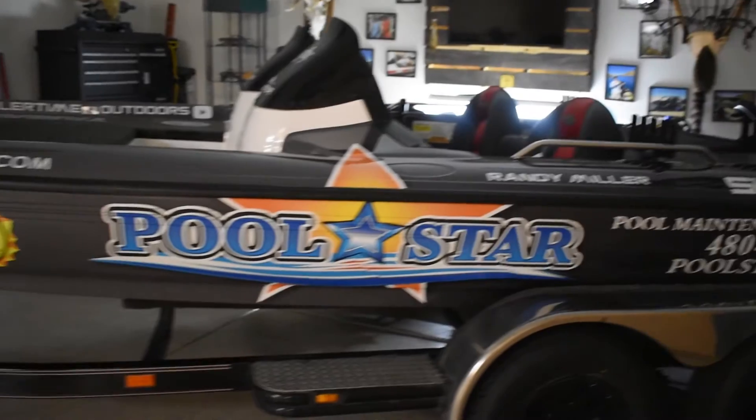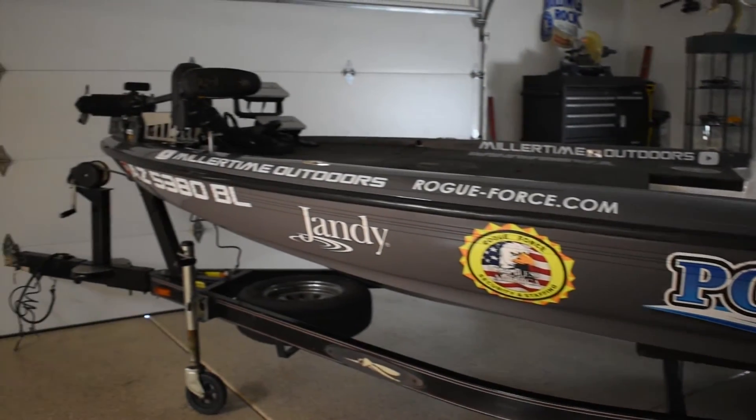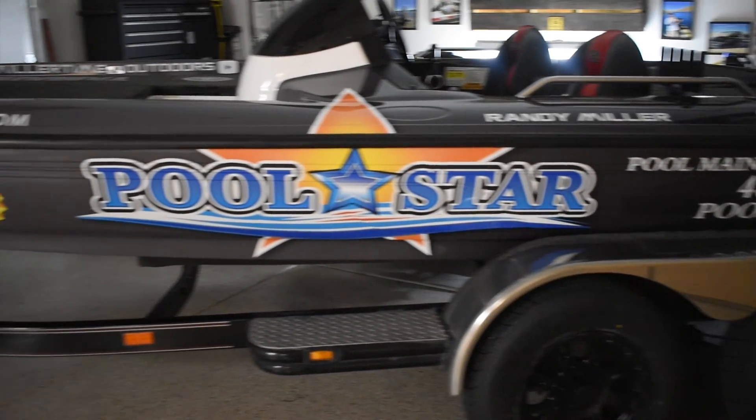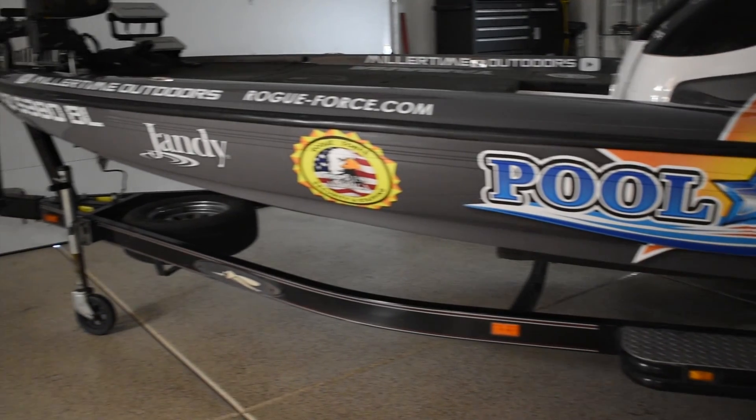I'll just have to be pretty careful with it and try not to scratch it or ding it up. I'll put A&M Graphics and all the links for the sponsors below if you want to contact any of them. Andrew with A&M Graphics did a pretty good job — it looks great. Give me a comment down below and let me know what you think. If you haven't subscribed, please subscribe and hit the like button. We'll get more videos up finishing this boat out and try to get back on the lake pretty soon. Thanks for watching guys!